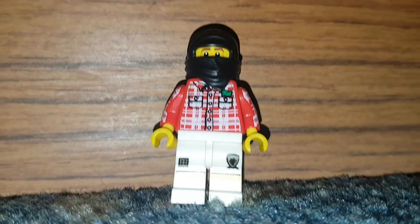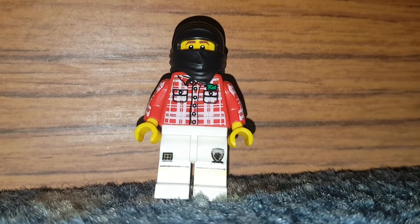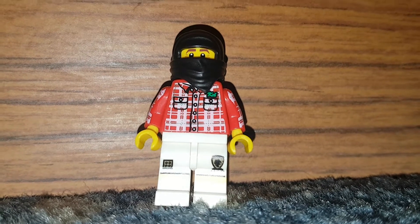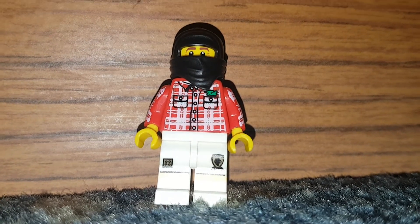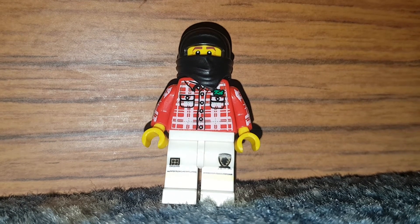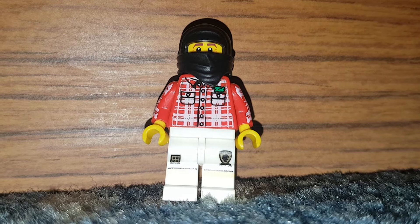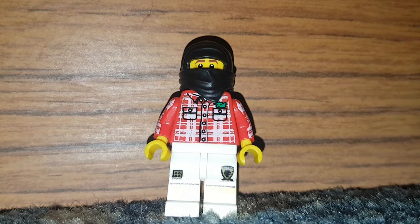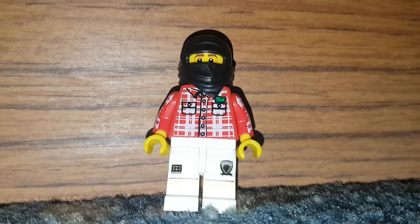Hello and welcome to a new video! Today we are doing a LEGO family video where we have my granddad, who uses the ninja mask in black for his work clothes because he has a balaclava for when he's outside at work — because it's very cold where he works, so he needs to keep his face warm.